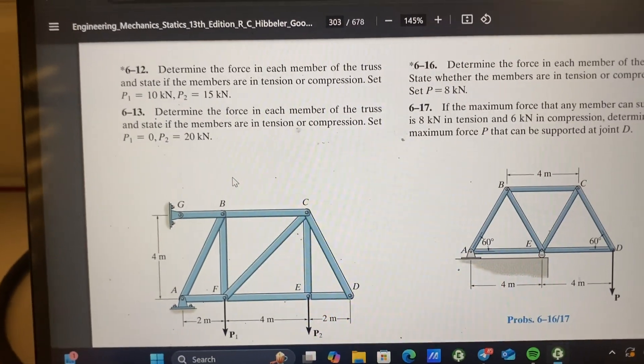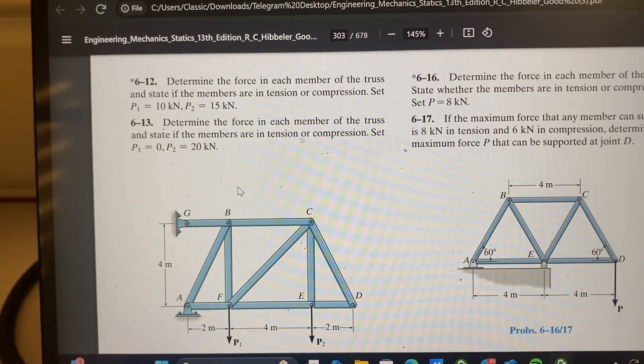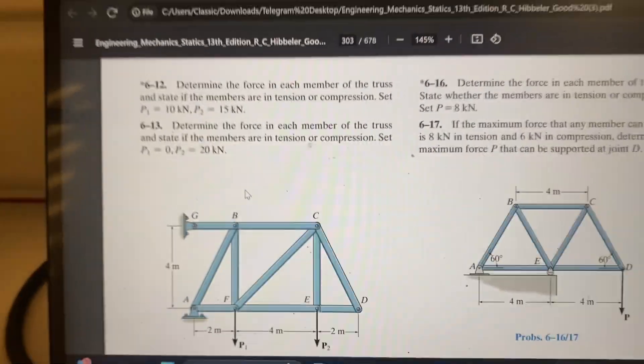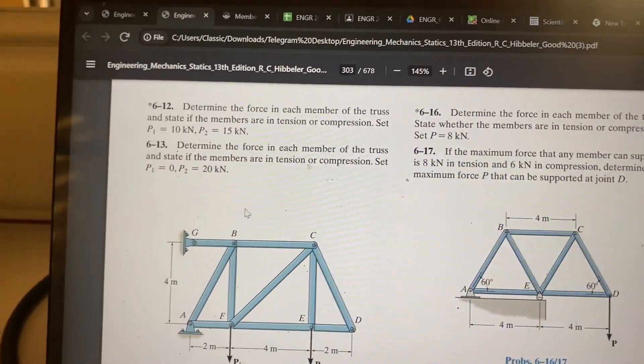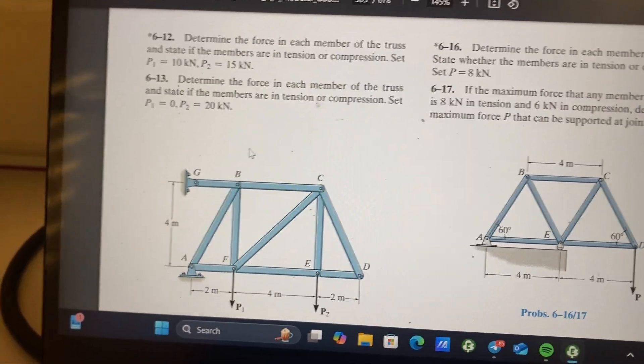For problem 6-12, we need to determine the force in each member of the truss and state if the members are in tension or compression. We set P1 equal to 10 kilonewtons and P2 equal to 15 kilonewtons.